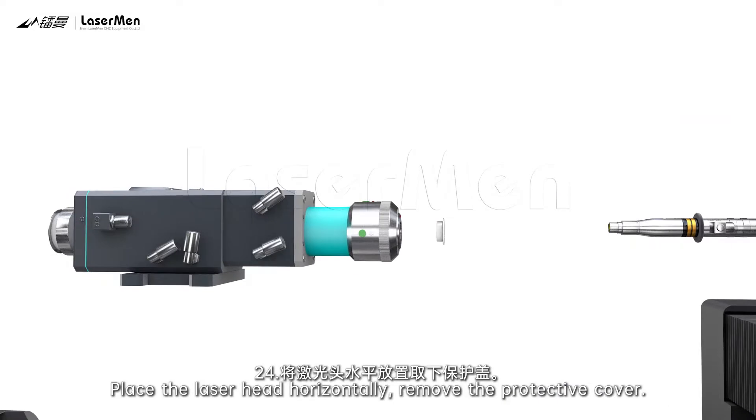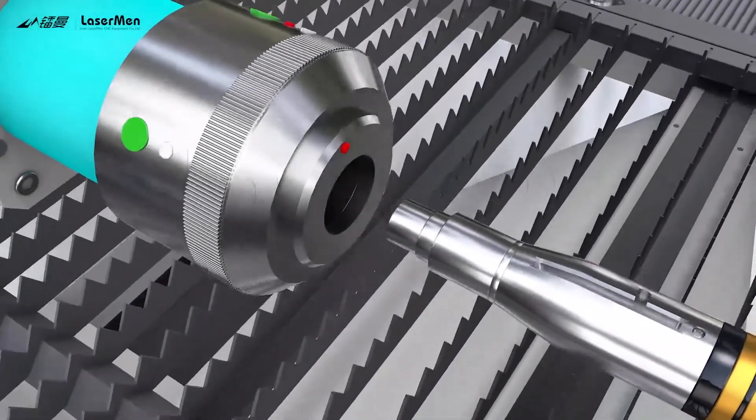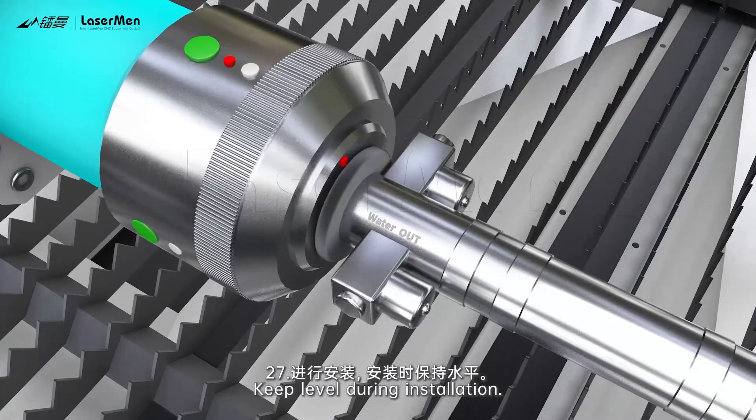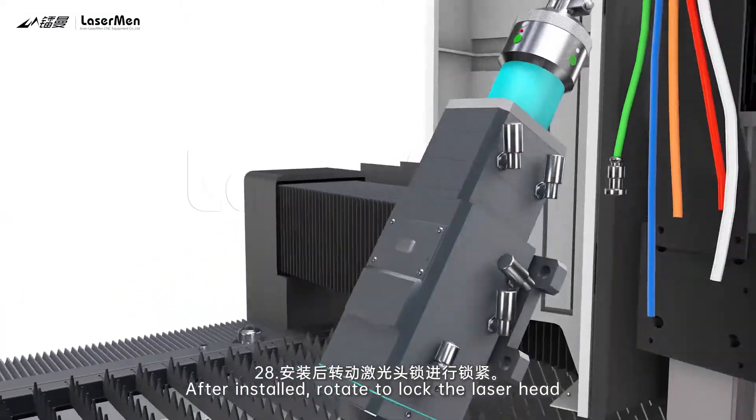24. Place the laser head horizontally and remove the protective cover. 25. Rotate to open the safety lock. 26. Align the laser head red dot with the small hole on the QBH. 27. Keep level during installation. 28. After installed, rotate to lock the laser head.